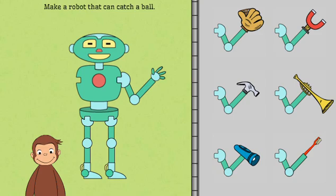George is building robots to do different jobs, and he needs your help. Click on the robot part, then click on where you want to put it on the robot.